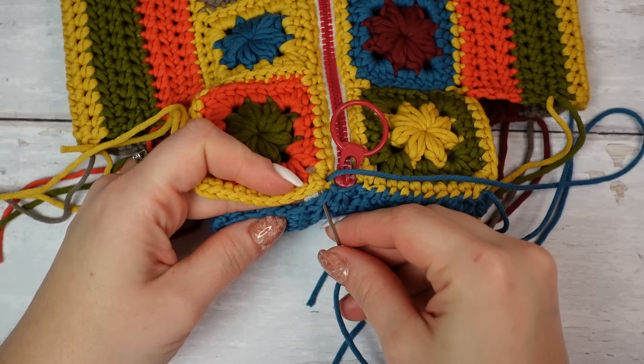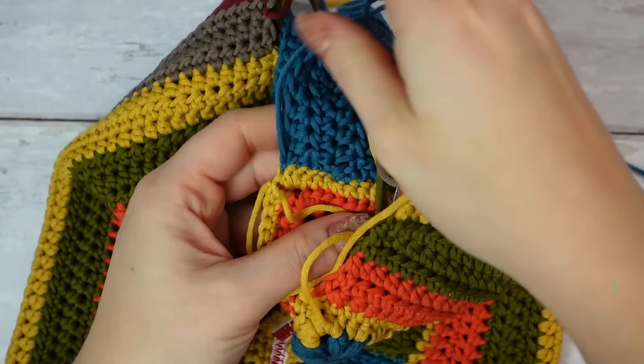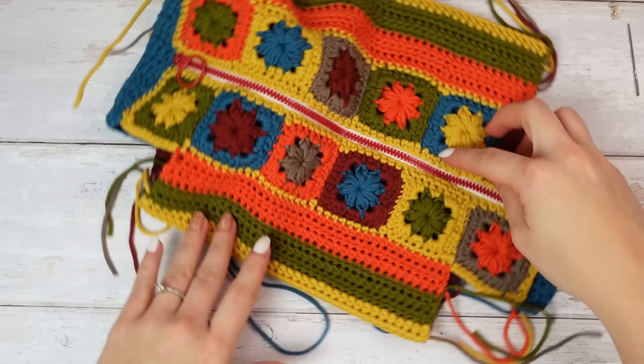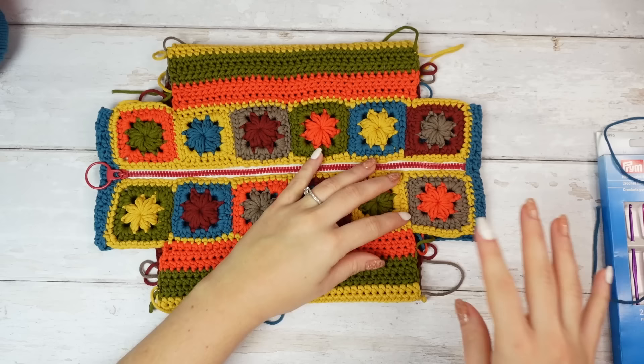Sew the other side all the way down, and when you get to the end fasten off and weave in. This is how the sewing looks — pretty good. Now I'm going to do the same to this other side. Getting more and more excited as I finish the sewings — now we just have four sewings left to do: the little corners.